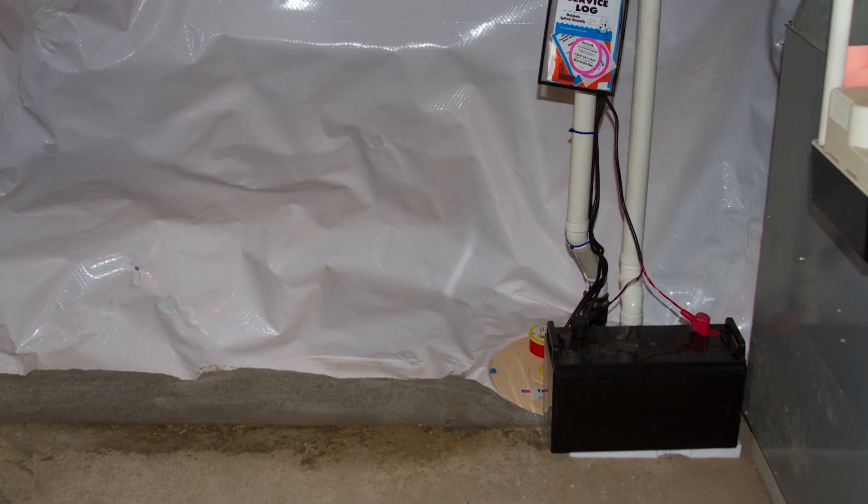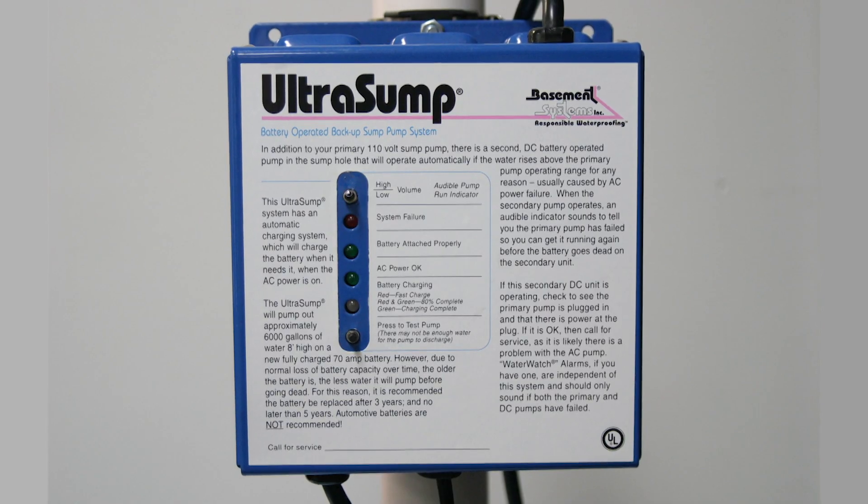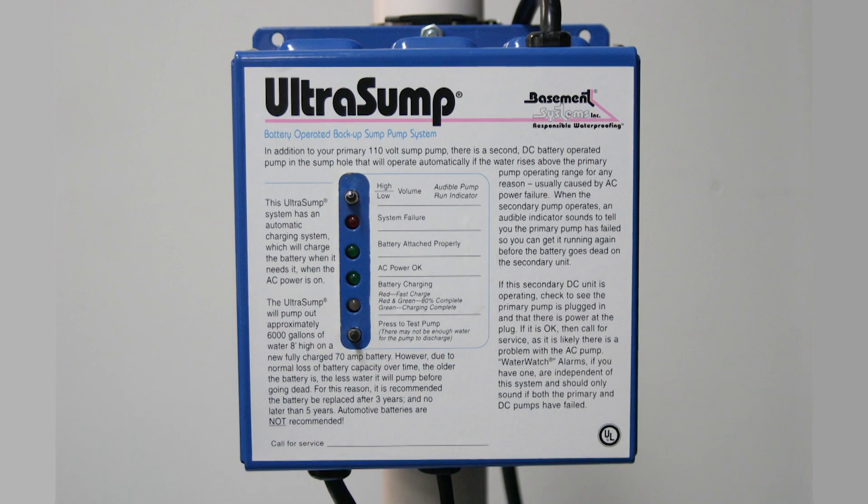There's a great option with battery backups. Our option is the Ultra Sump, designed specifically for basement systems dealers, and it comes with a 120 amp battery, a half horsepower DC pump, a float switch, and a charging box.